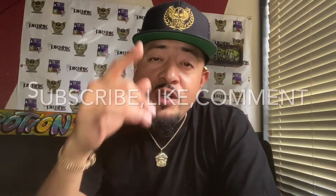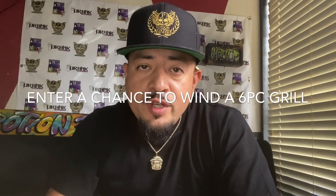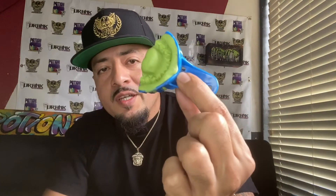That's how you do it guys. Stay tuned, make sure you subscribe, like, and comment to enter a chance to win a free six-piece grill. Potion TV, Potion custom — juice, drink, entertainment — much love, respect. Get your molds done.